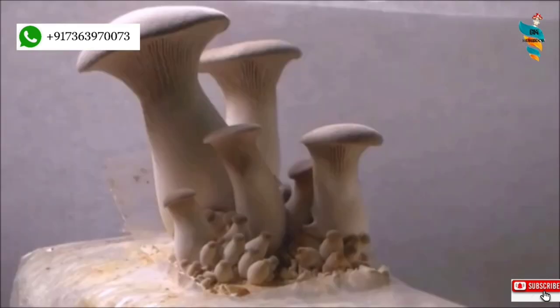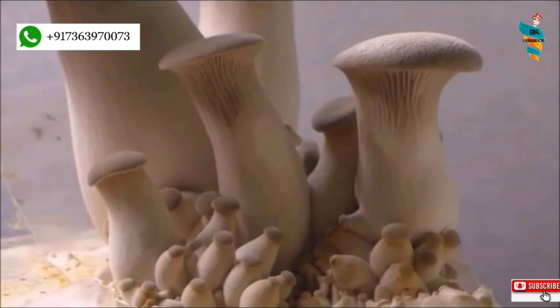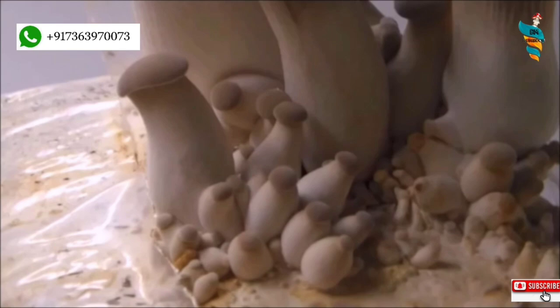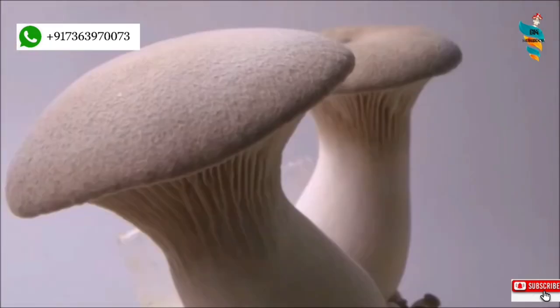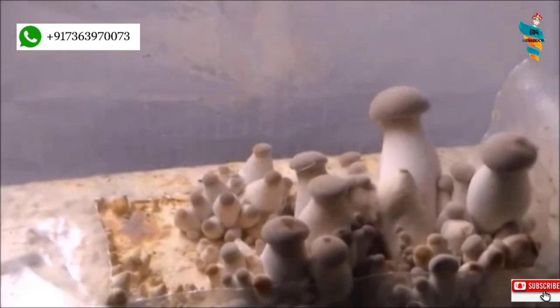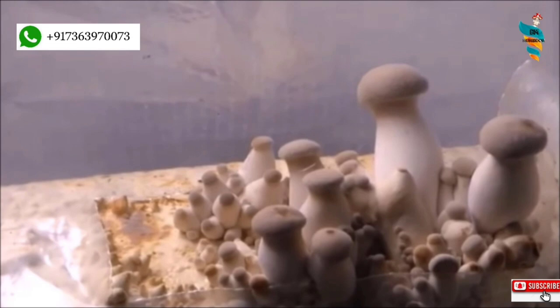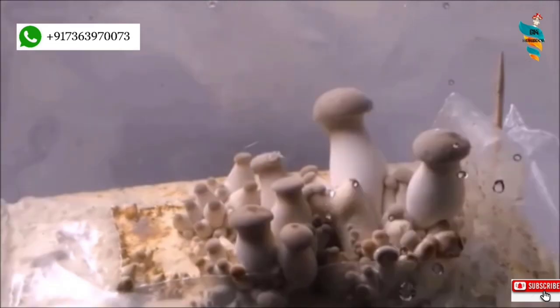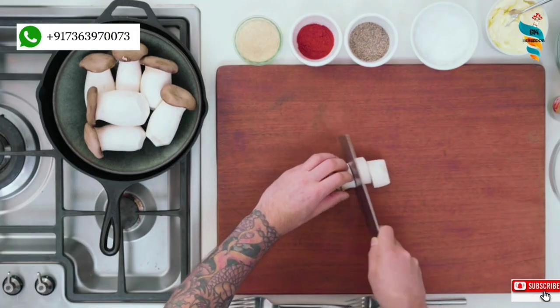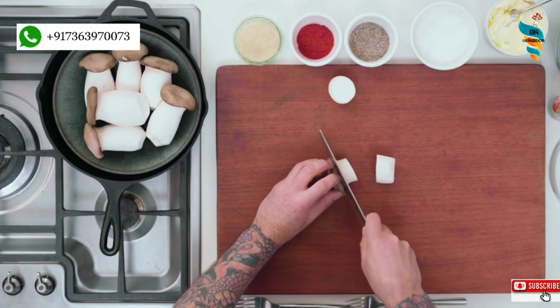All other species of oyster mushrooms are side-growing, but King Oyster is a top-fruiting species. Generally, common oyster mushroom's gills and cap portions are in greater demand due to their taste, but in the case of King, the stem or stipe portion is preferable due to its heavenly taste. Hence, they are intentionally grown in a high carbon dioxide environment to achieve desirable long and fatty stems. Therefore, for indoor cultivation, King is considered the best.